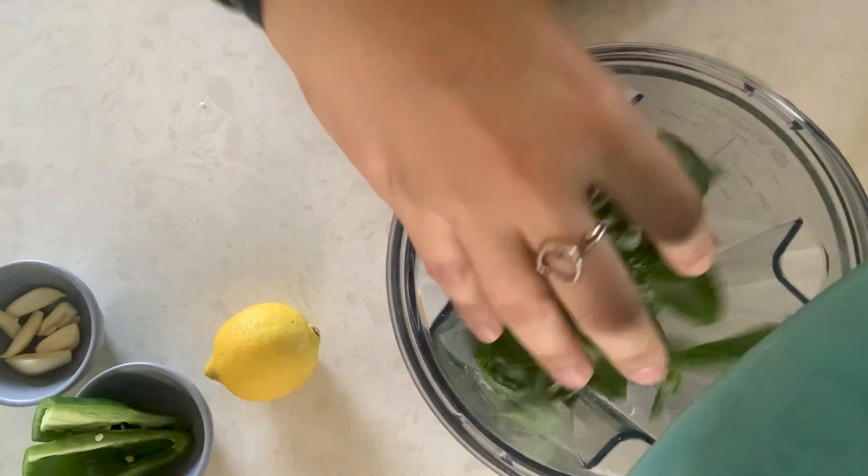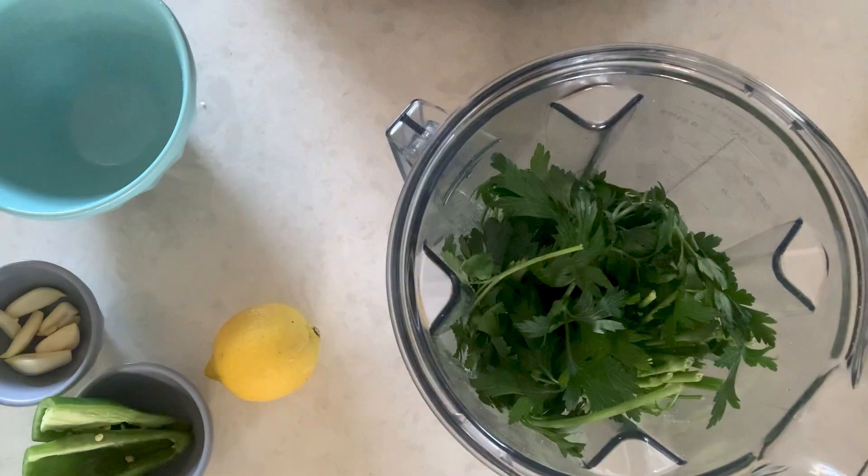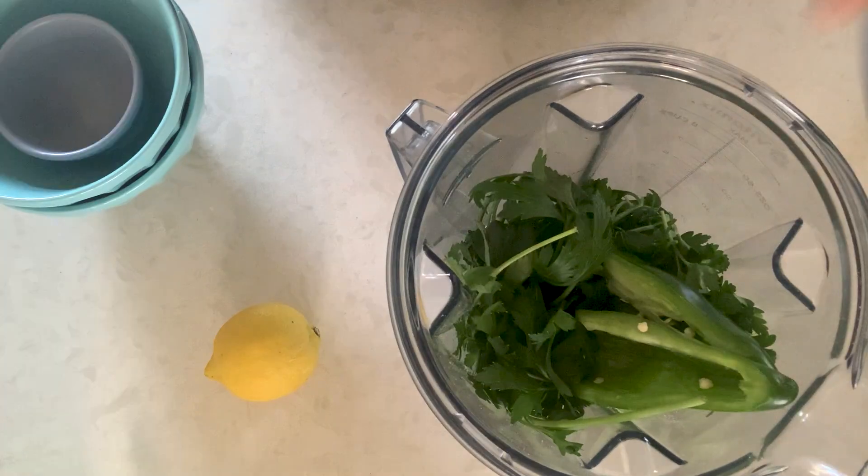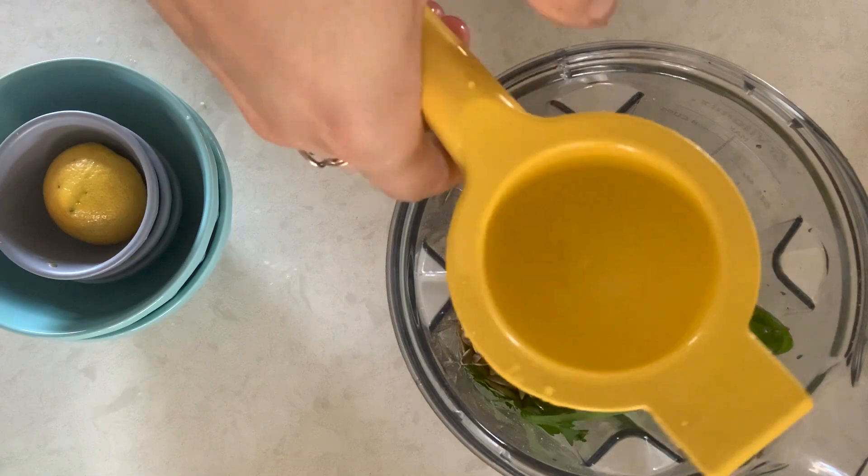For our caprese toast, we'll start with a spicy pesto. You're gonna combine parsley, basil, jalapeno, garlic, lemon juice, Parmesan cheese, soaked pumpkin seeds, and olive oil into a high-powered blender and blitz.